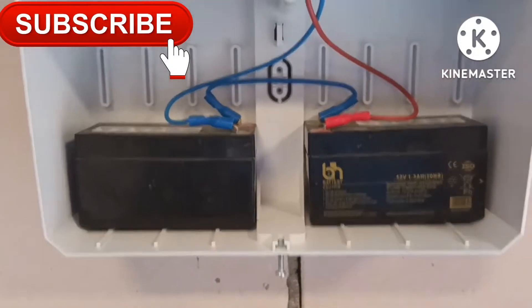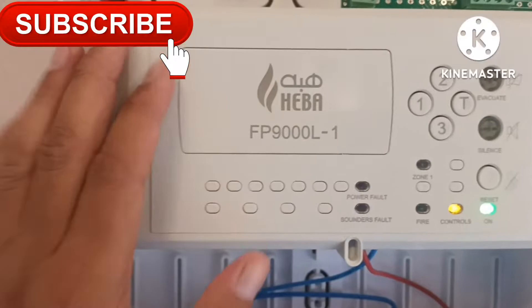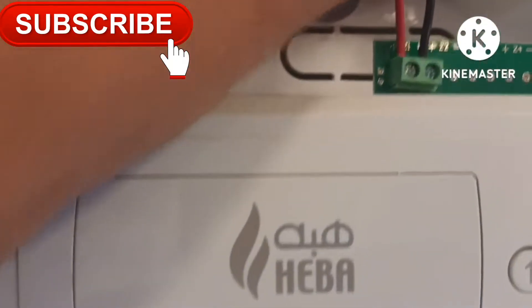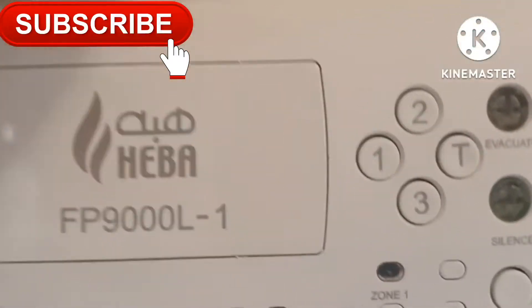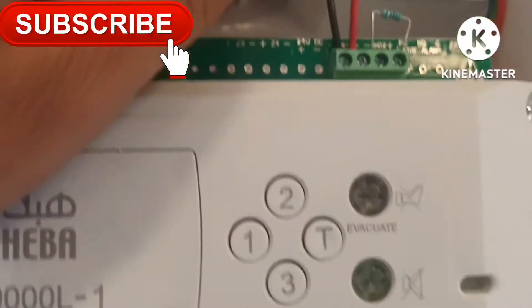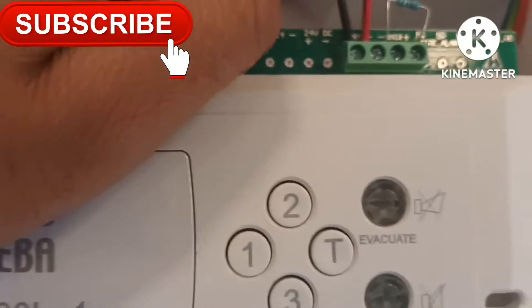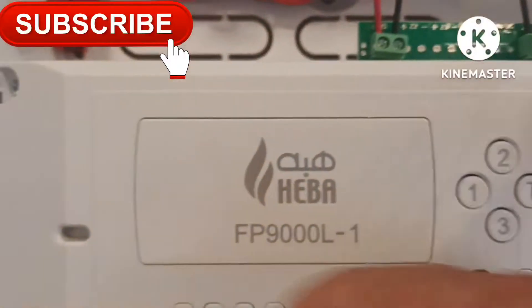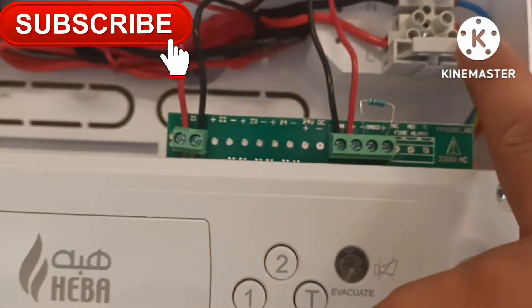We have a secondary power supply — batteries. I installed a 12V, 12.3 ampere C20 battery, meaning it will run for 20 hours. This is the single zone terminal: plus and minus, red and black. This zone is for smoke detectors, MCPs, and heat detectors. There is also a sounder zone where you can connect bells, sounders, or combinations. There are two sounder zones. This is all one PCB for everything.